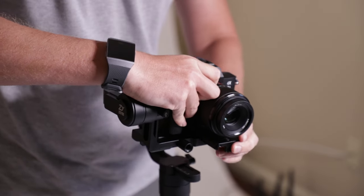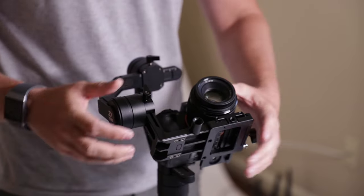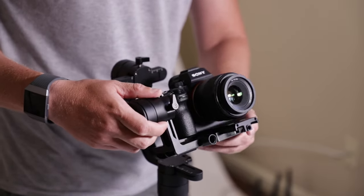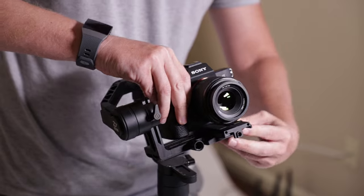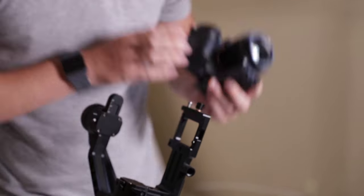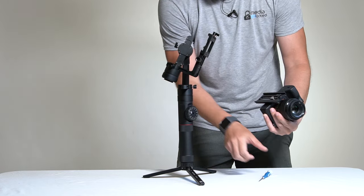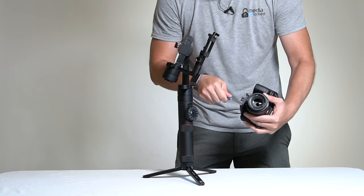It locks in here. See how it's so heavy that it's pulling it back? If I go forwards, this is as far forwards as I can go and it's still going to fall backwards. So that means I've put the light camera way too far back on the plate. I want to move the camera probably a little bit past the halfway point and tighten it back down.